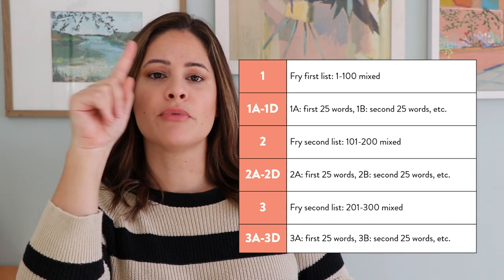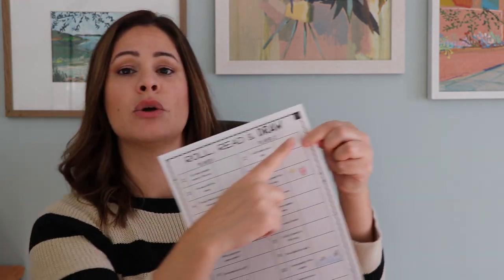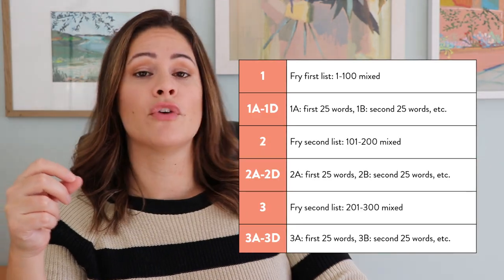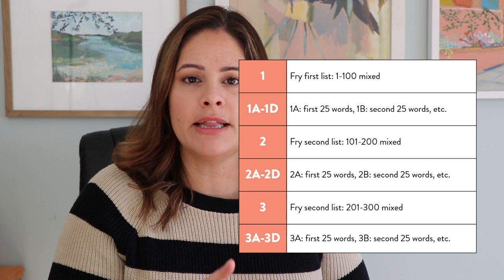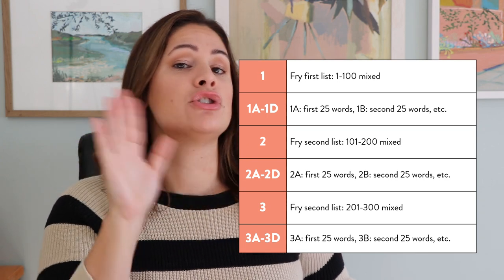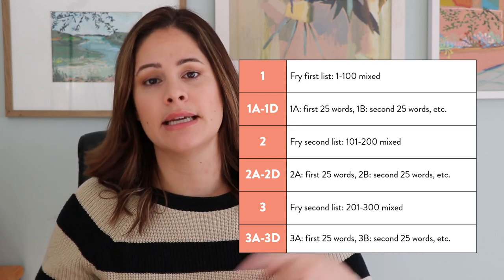I like the simplicity of that game, and that one specifically goes over the Fry words on the very first list, one through twenty-five. The unit covers all of the Fry sight words from one to three hundred, and within it there's a little code. Essentially, in the top right corner of the boards — if it has a one, that means it covers the entire first list, one through one hundred, with the sight words mixed in. If it has one-A, that means it's just the first twenty-five words; one-B is the second twenty-five words; C and D go on like that. So they're all coded for you.